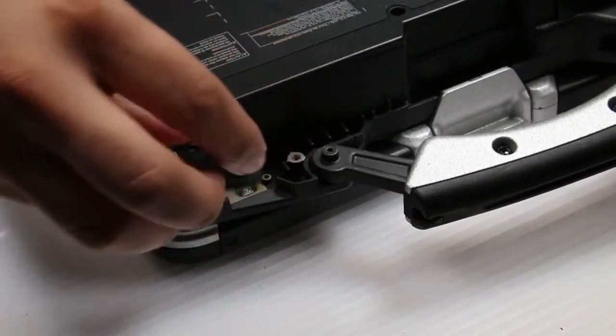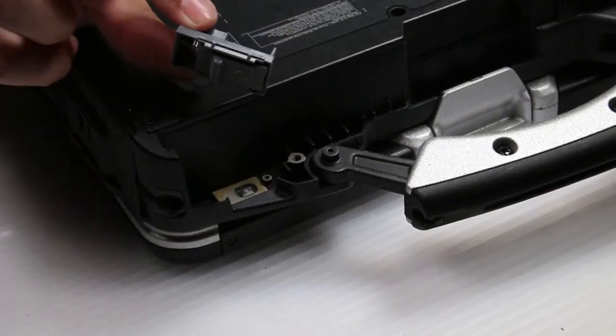And now you can replace the power switch. In this case, I'll put that one right back in.